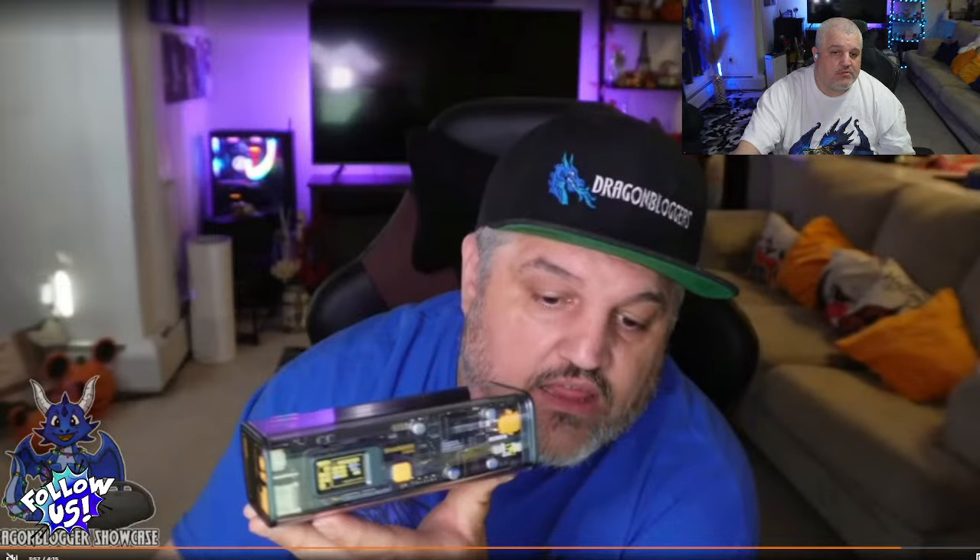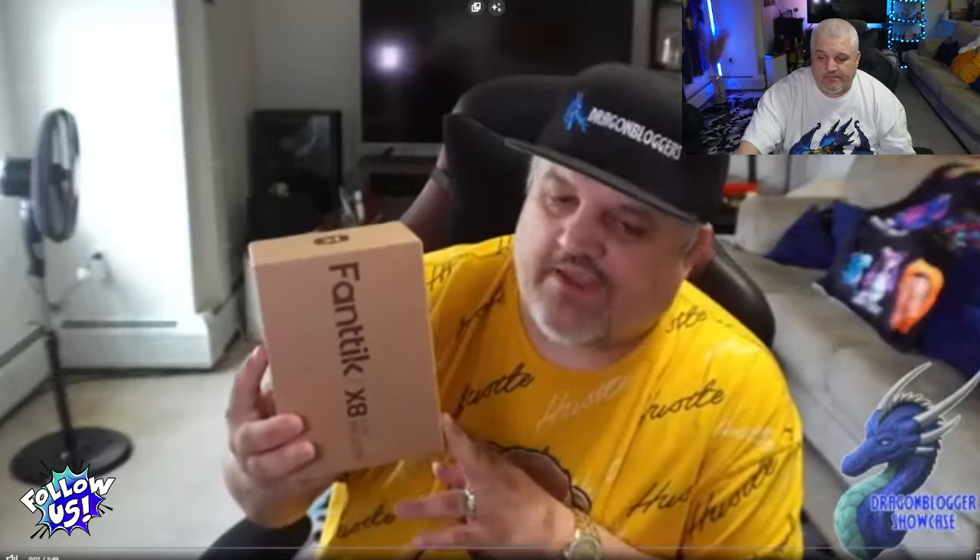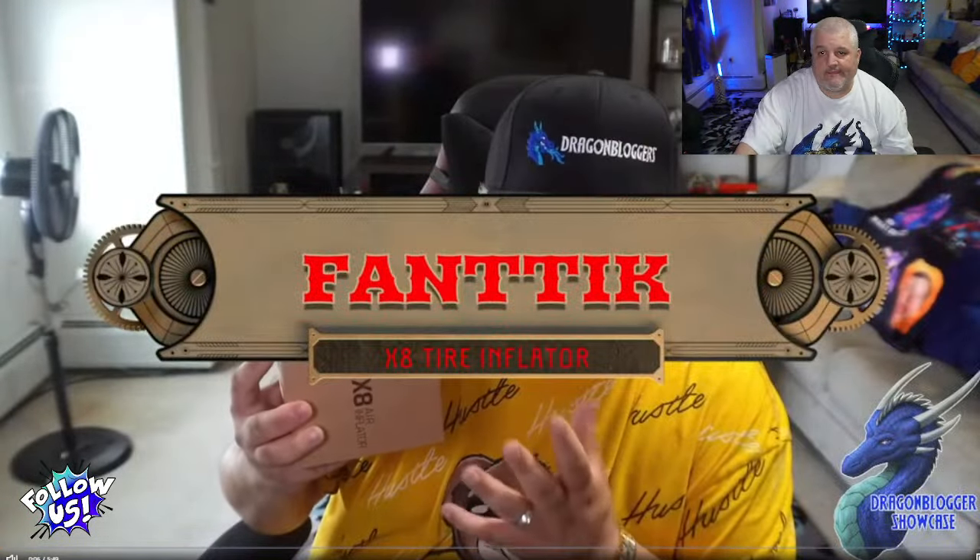We're going to show you the Fantec X8 portable tire inflator — a cool palm-sized device. It has a 5,200 milliamp battery with a 2,600 milliamp capacity times two. It's got a large digital display and is multi-function: you can charge two car tires off one charge, four motorcycle tires, or seven bicycle tires. It goes up to 150 PSI. In the case you have: one air inflator, one Presta valve adapter, one ball nozzle adapter, one air tube adapter, one USB cable, one storage bag, and the manual.